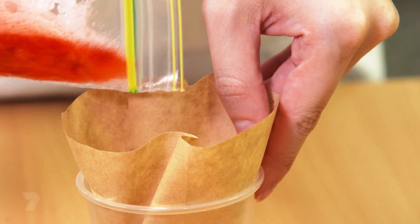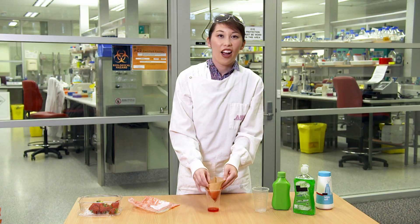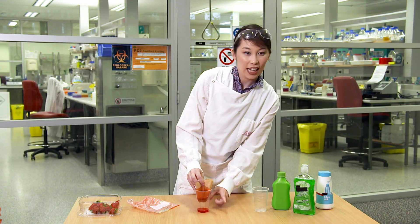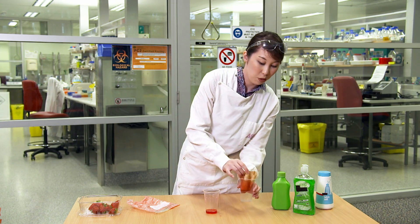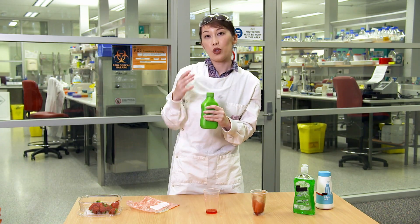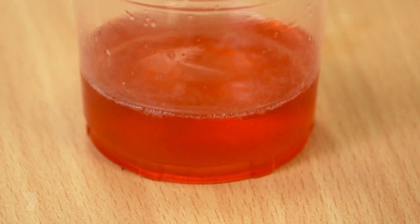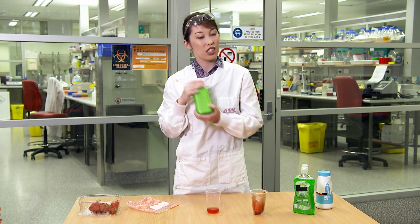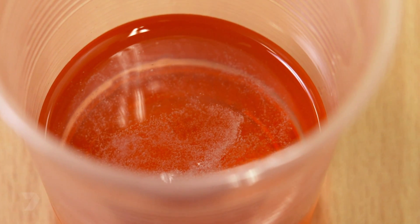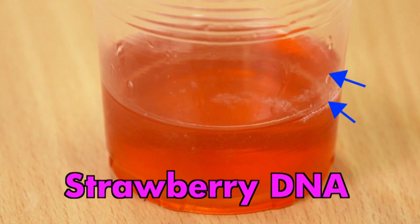Now pour the mixture through your filter paper, and let it sit for a little while so all the juices can come through. Once you have your strawberry solution in the bottom, that's where all your DNA is. Remove the filter paper and put it in your spare cup for waste. Now add your special chemical — nail polish remover at home works — and this is going to precipitate your DNA, which means we'll be able to see it as a nice white clump. Make sure it's chilled beforehand — stick it in the freezer for about an hour before you use it. If you look carefully in your cup, you'll slowly see little white spots forming. That's strawberry DNA, and eventually it'll clump together to make big white formations. And it's their unique DNA that makes them so tasty.